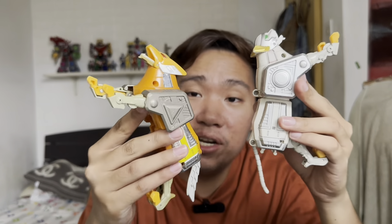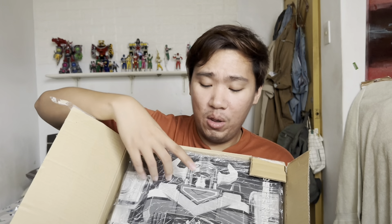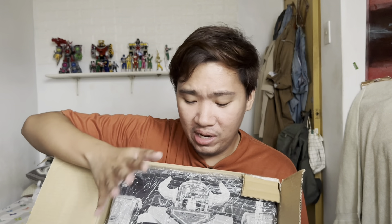I have another Megazord which is the black version. I will just use the fists and the horns from that version. The horns on the black version are gold, but the original is yellow — that's my plan. The sword is also gold on that version, but I really don't care about the sword, so it will stay there.